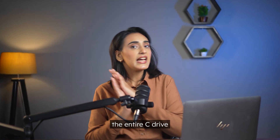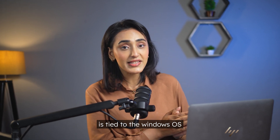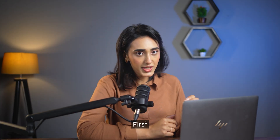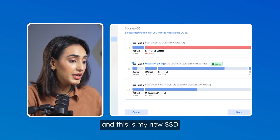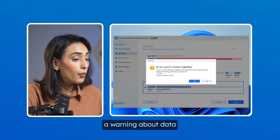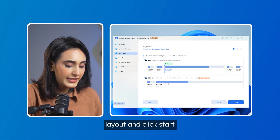This process migrates the entire C drive, not just some system folders — because a lot of data on the C drive is tied to the Windows OS and should be treated as a whole. So it's basically cloning the whole C drive. Here's how you do it: fire up EaseUS Partition Master and click on disk clone, then select migrate OS. Pick your new SSD as the destination. A warning will appear about data being erased on the target drive — if you've already backed up your data, just hit yes. Review the disk layout and click start.